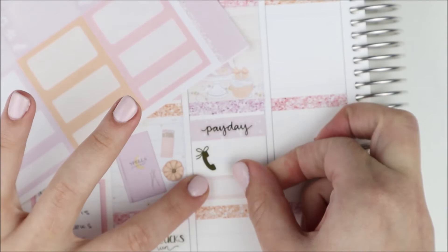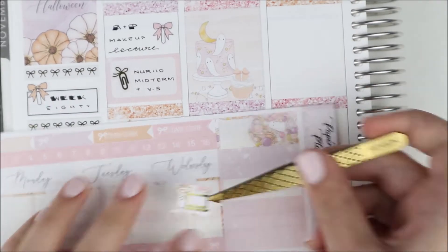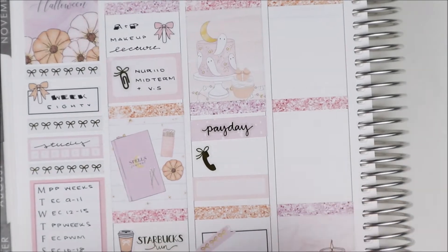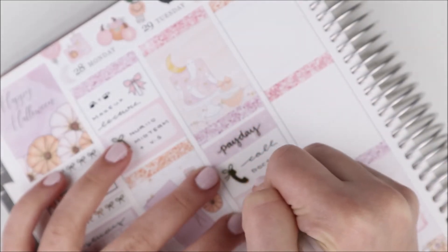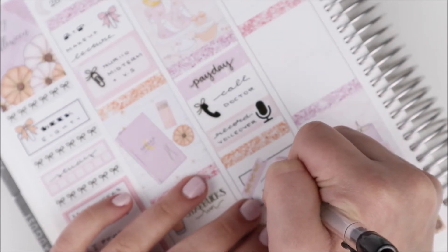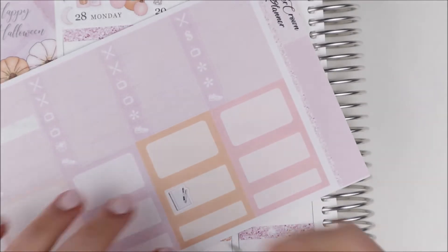On Tuesday, the first thing I marked down was payday - I grabbed a piece of washi from the kit and a payday script from my shop. I had to call my doctor to get a ton of stuff done for clinicals - blood work, immunization stuff - and I used a bow phone icon from my shop. In the quarter box underneath I used a foiled microphone to mark recording my voiceover. Then a half box with a little washi strip with bows to mark studying for another midterm on Thursday, and in the evening I did some designing using a flag from the kit with a laptop bow icon.